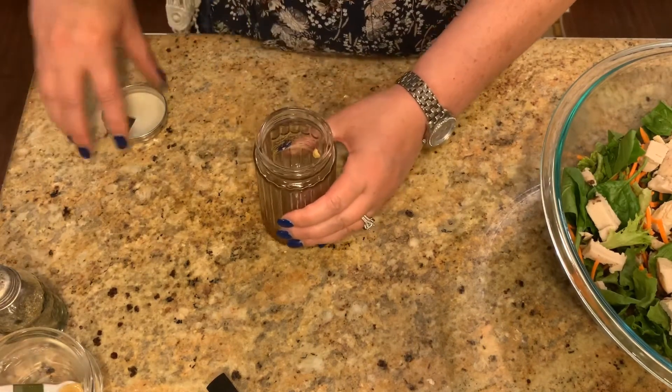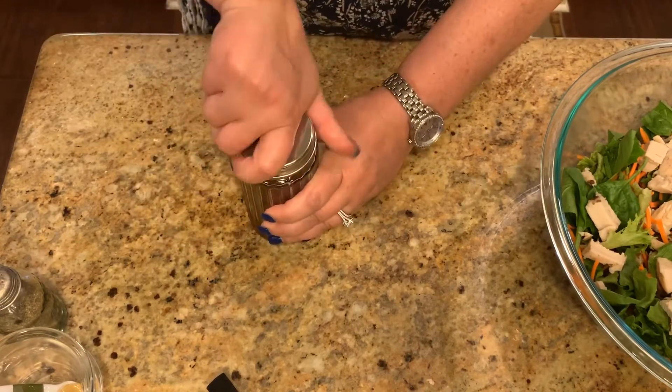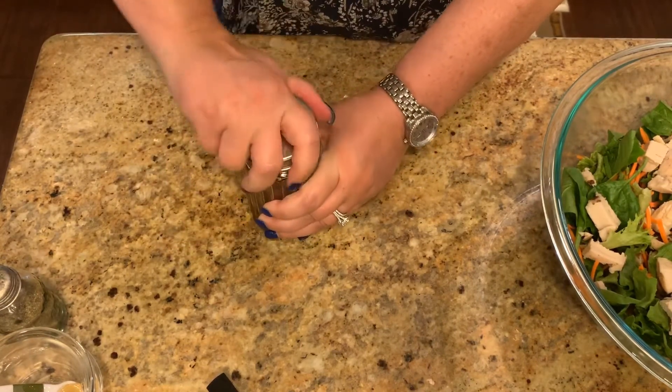Now I'm just going to do a good shake — put my top on — and then you have your dressing.